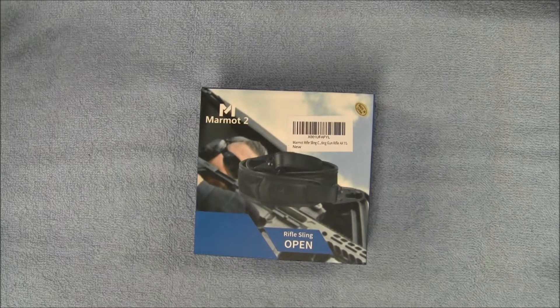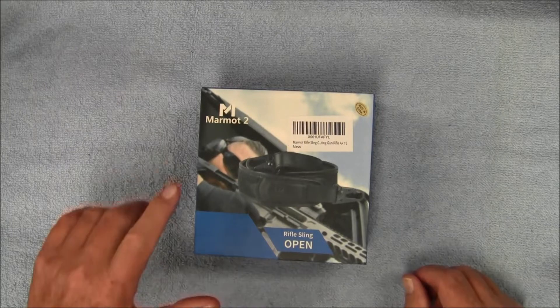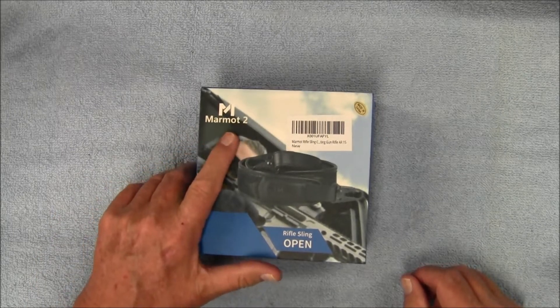Hey guys, I got a new product to show you. This is a two-point rifle sling from a company called Marmot.